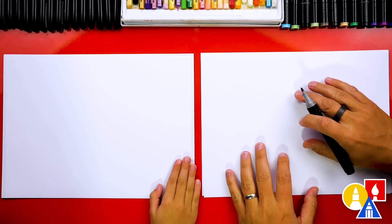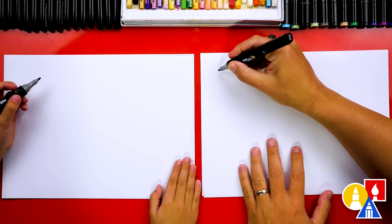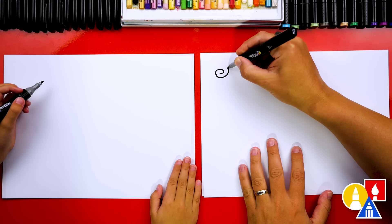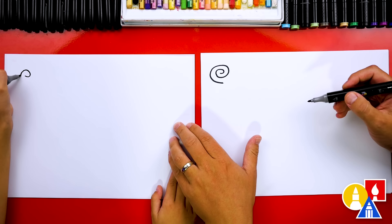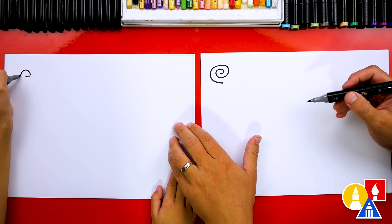First, we're going to draw the outside of our paper and we're going to draw it rolled up on the ends. Watch me — we're going to draw the rolled up part over here. I'm going to draw a spiral that comes around and around, until we get to there. We need to draw a spiral that comes around and then ends going this way. You can start right here — just like a snail shell. Go one more time around.